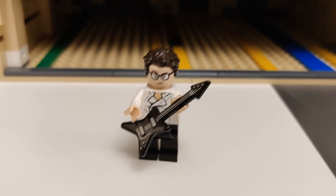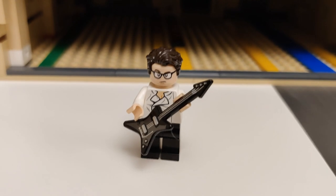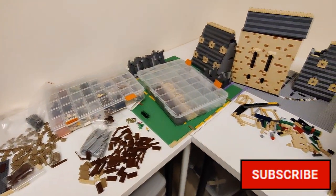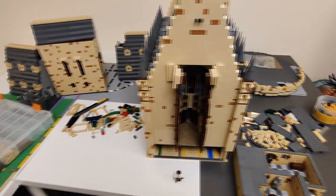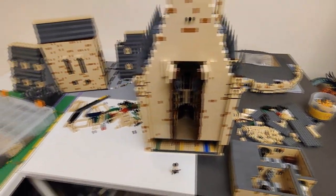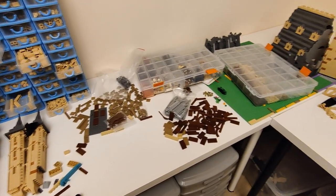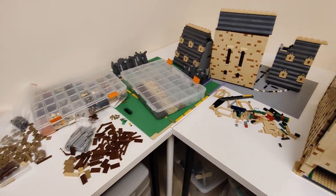Hello everyone, E here. Welcome to the most recent update of the LEGO Hogwarts Castle. Here we go! Look at this mess. People have been asking me what it looks like when you're building, what is your process? Well, this should give you an idea about the process. It's a complete mess, which I usually fix before filming, but today I'm done. This is a problem for another day.